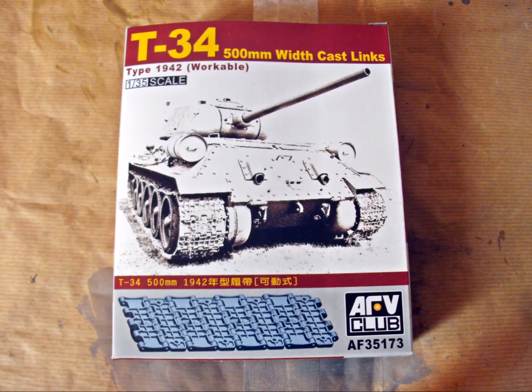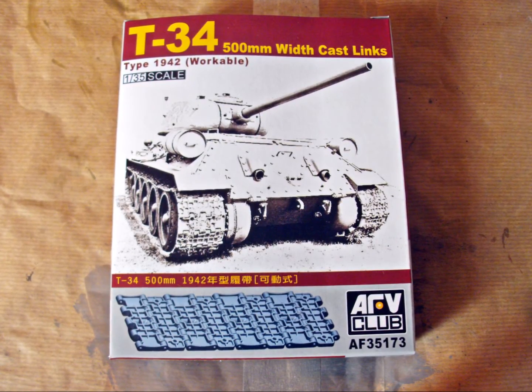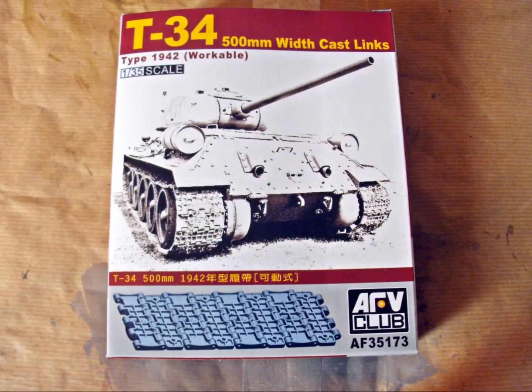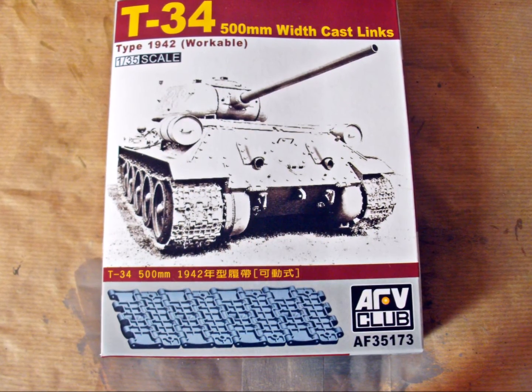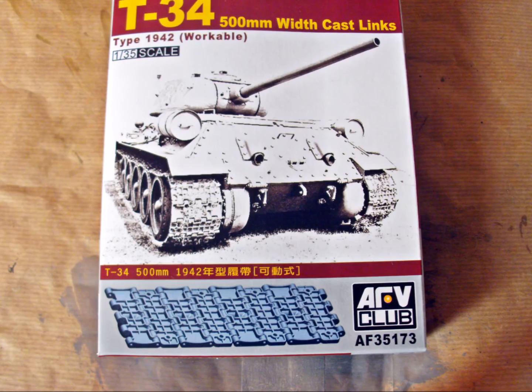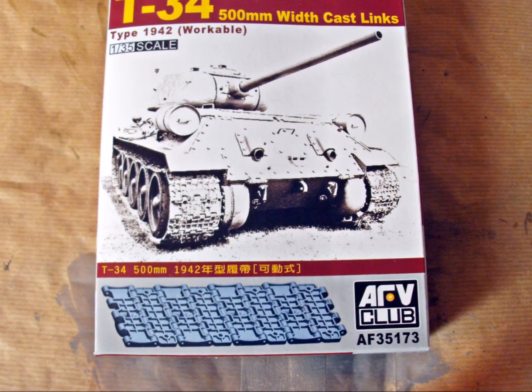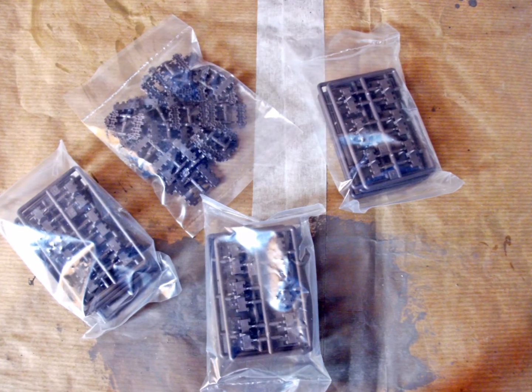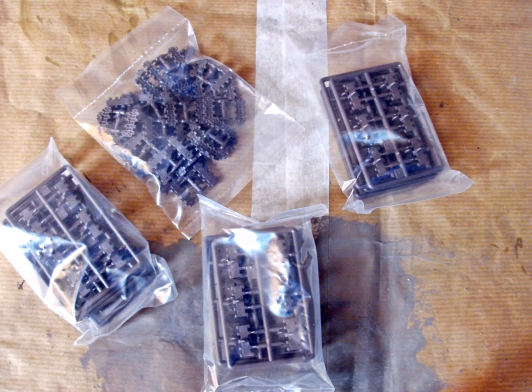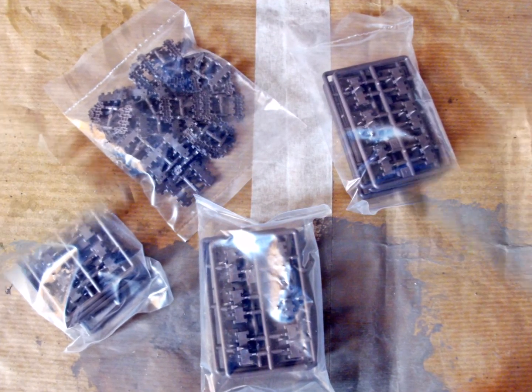I think I mentioned it before — I won't use vinyl tracks anymore. So I had to find indie track links for the T-34 that look nice and aren't too expensive. I used AFV Club workable track links, kit number AF35173. The track links come on sprues — six each for the links with the guide horns and two each for those without.